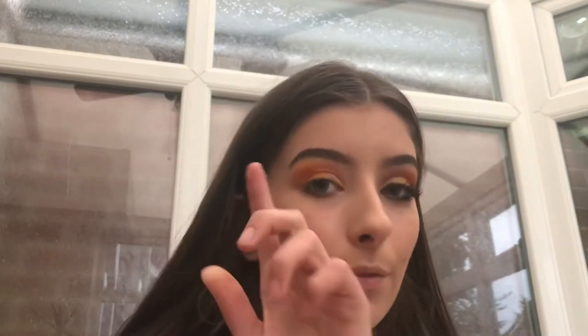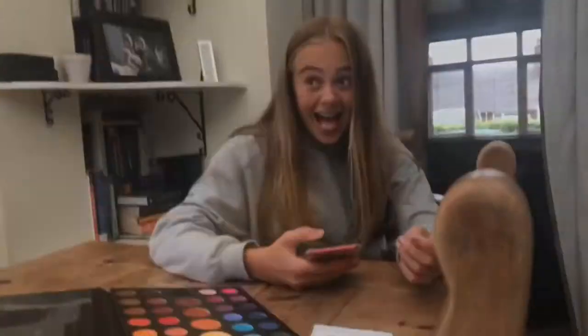Okay, so now for lashes I'm using the Morphe Malibu lashes, and I'll put some mascara on. And then — she came and wrecked it! Hey girl. This is the finished look. Oh God.